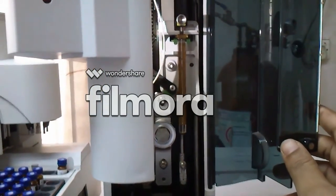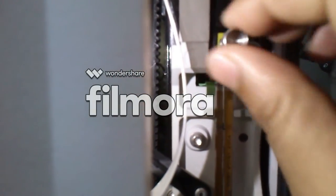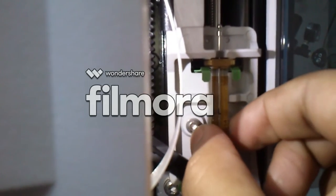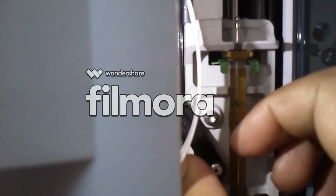You can easily open the door by pulling it outwards. Now unscrew the upper screw of the syringe and pull it up. The black clip can also be easily removed by pulling it leftward.